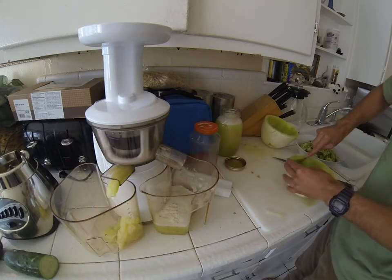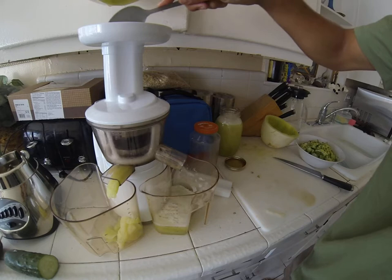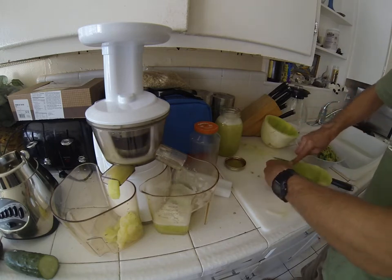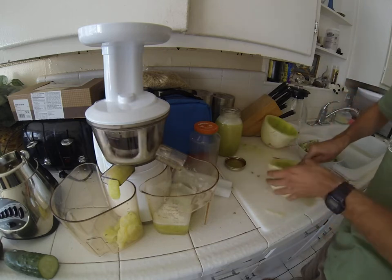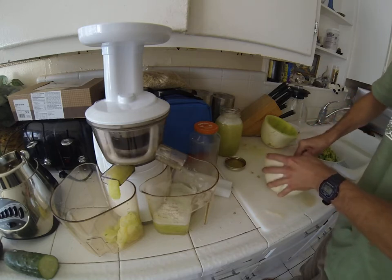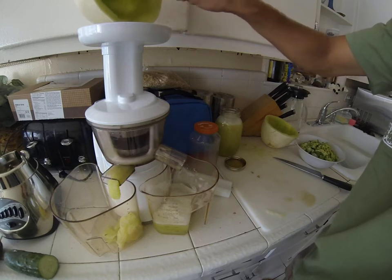Joining a local CSA — that's Community Supported Agriculture — could really help out. We have that here in California, and I know they have some in Texas, and they're all over. Community Supported Agriculture movements — look it up online. It's all organic farms working together as a co-op to bring fruits and vegetables to people's homes or just to people in general.